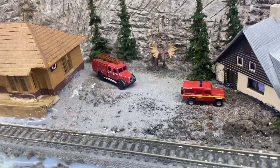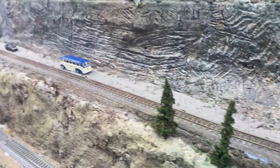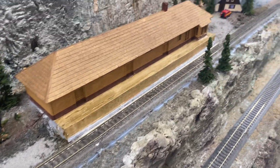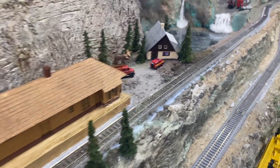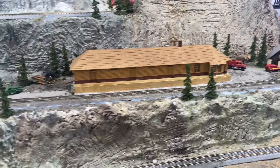I cut a paint stirrer in half, painted it, and glued it in as an L-shaped platform. Then I added a little bit of ballast here for a parking lot and a little road, because you need a road to the station. I'll take out the excess glue by just slicing it off with a knife, and then this scene is done.